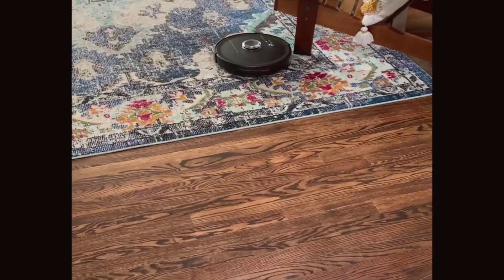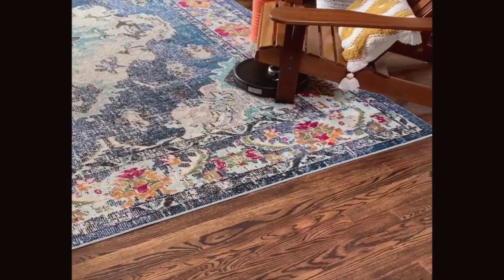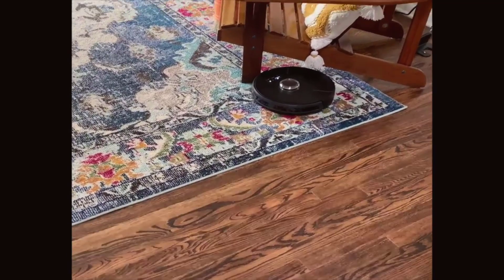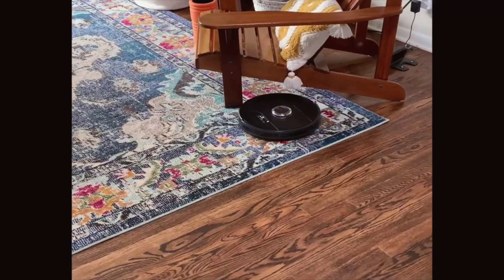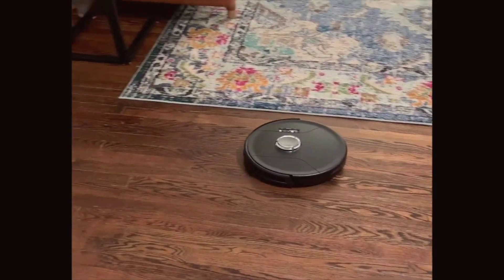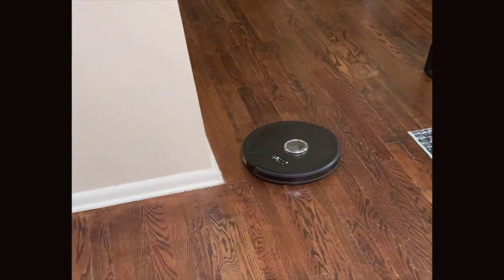Overall, the bobsweep pet hair slam is a robust addition to any modern home, providing a level of convenience and cleanliness that supports a busy, pet-filled lifestyle. Just remember that while it's a powerful cleaning tool, it may not be able to replace every traditional cleaning method out there. Adjust your expectations accordingly, and you'll likely find that this robotic vacuum becomes an indispensable part of your household.